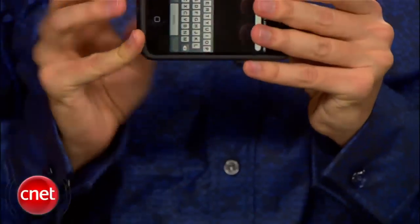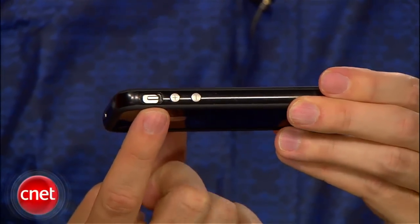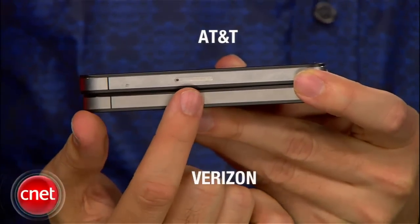Unfortunately, the antenna change means that many current iPhone cases like these here won't fit, so you need to buy new ones. Also, because it runs on CDMA, the Verizon iPhone doesn't have a SIM card slot.